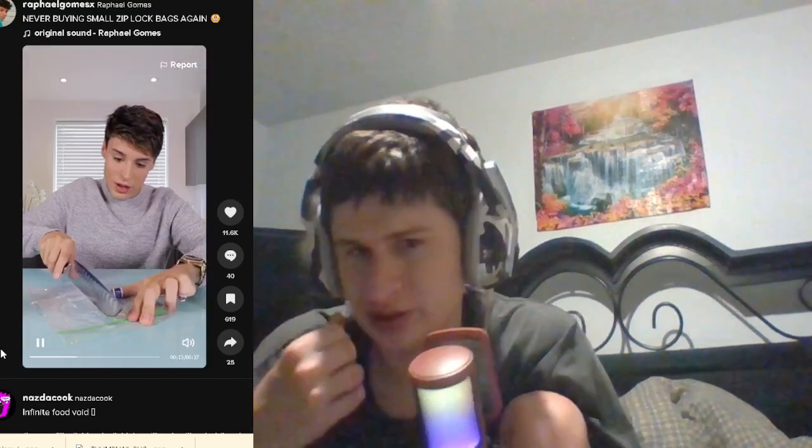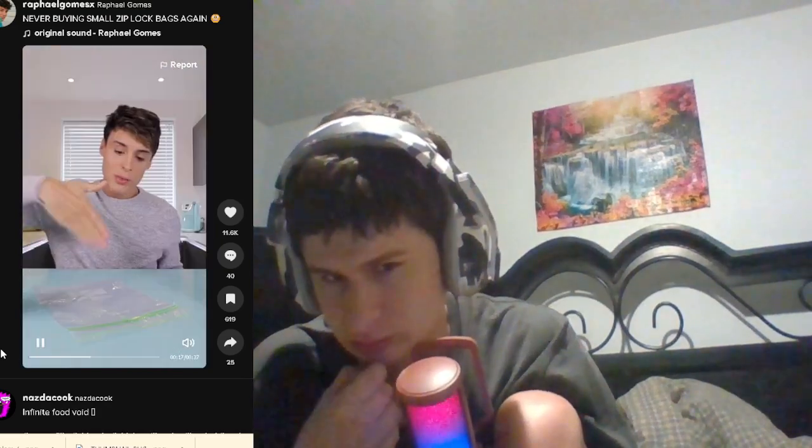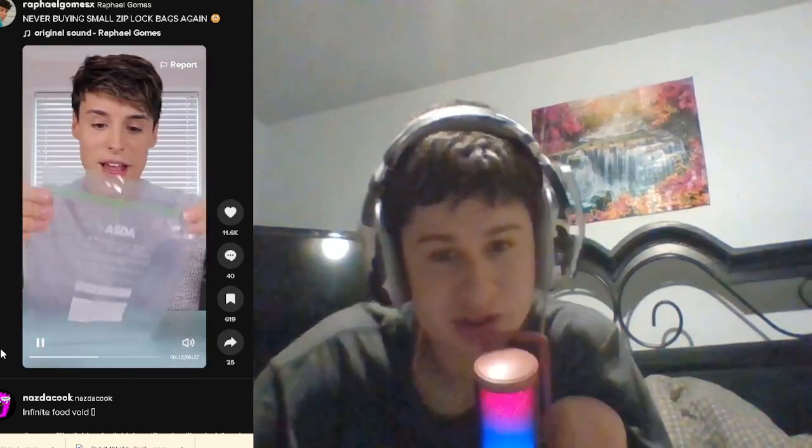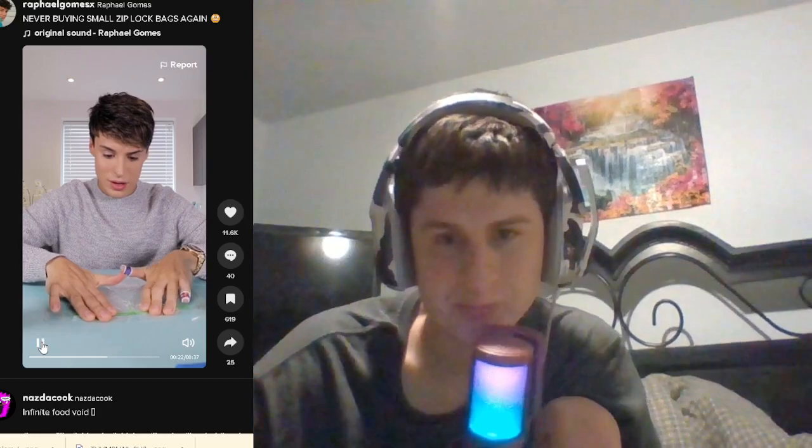It's cutting through it so easy. I'm gonna wait for this to cool down. Okay, that's a good short-term fix. Let's see if it actually works long-term. Let me just try to separate it.